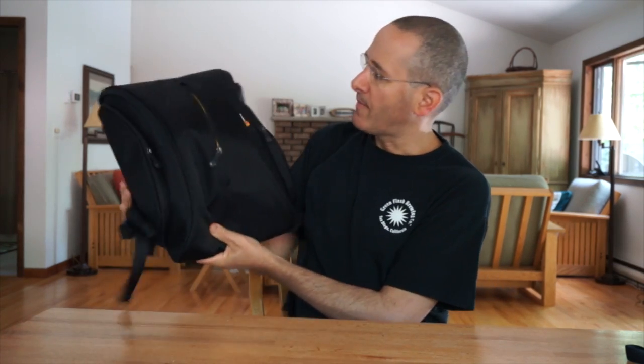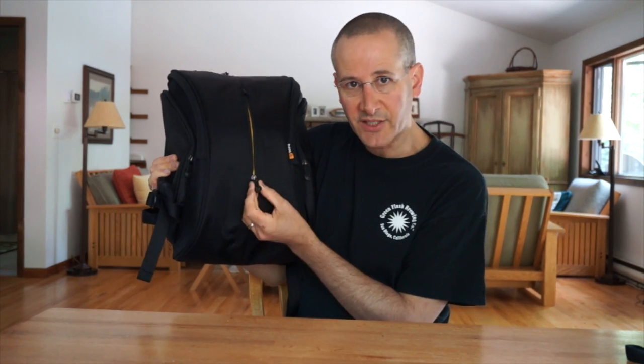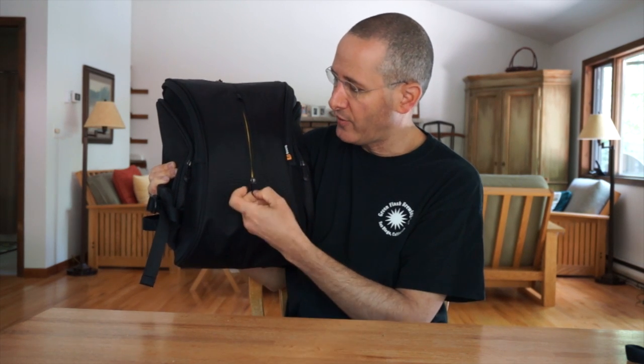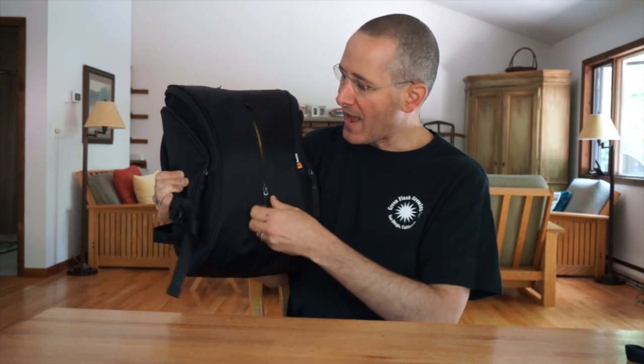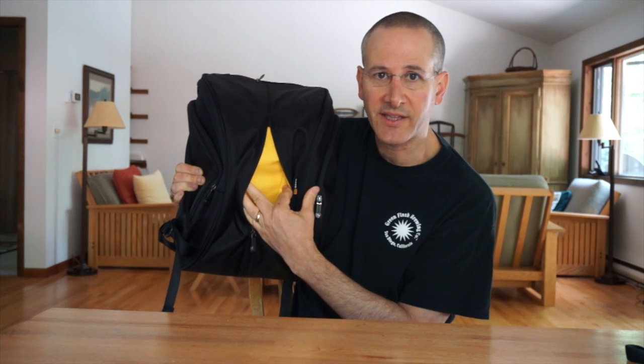Going around to the front of the backpack — first off, you see that the pulls are stylized as well. This is a backpack with a lot of style, but the style doesn't get in the way of it being really functional. The pulls are very well made and very easy to grab. You have a zippered area here for stowing a few things for quick access, and it's got a bright color inside so that you can actually see what's there.